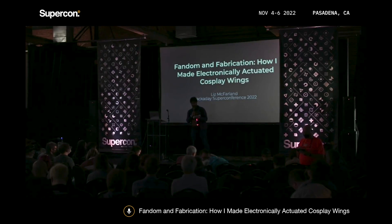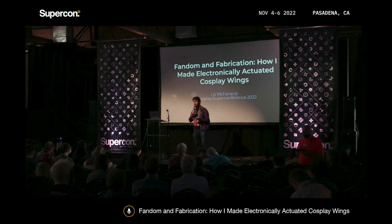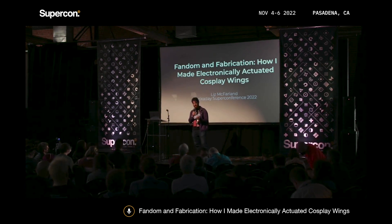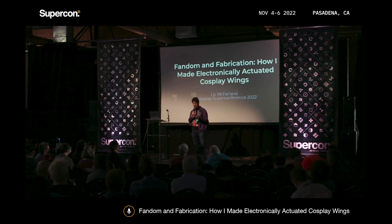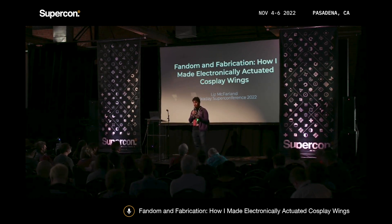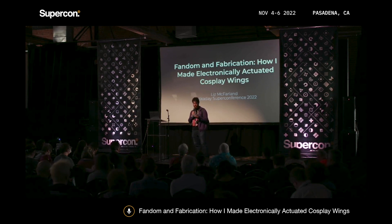Our next speaker is a hobbyist, maker, and cosplayer based right here in Los Angeles. In her talk, she explains how she designed and fabricated some beautiful electronically articulated wings for her award-winning Golden Eagle Wonder Woman cosplay. Please join me in welcoming to the Hackaday Supercon stage, Liz McFarland.